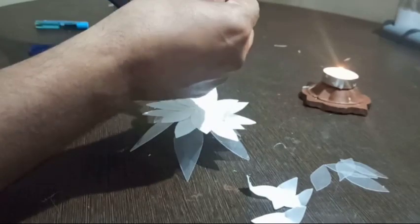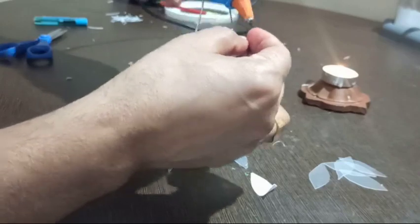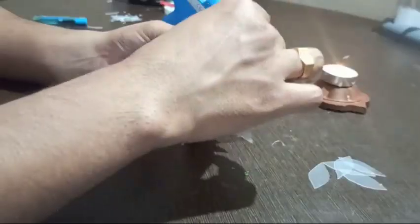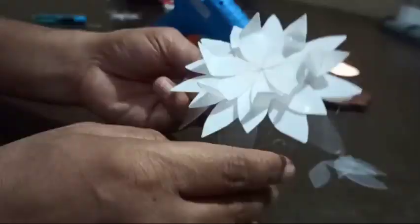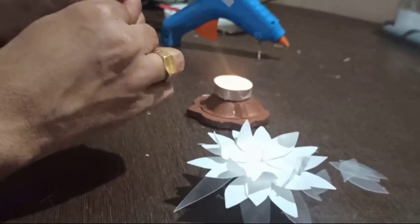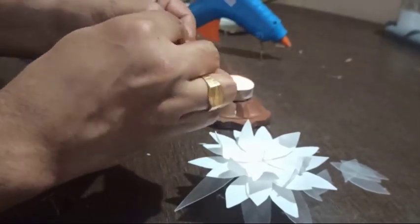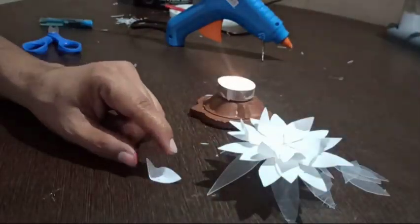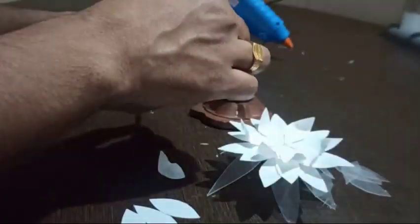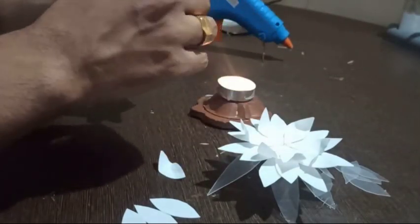You can make any number of layers for the flower by using the same step.